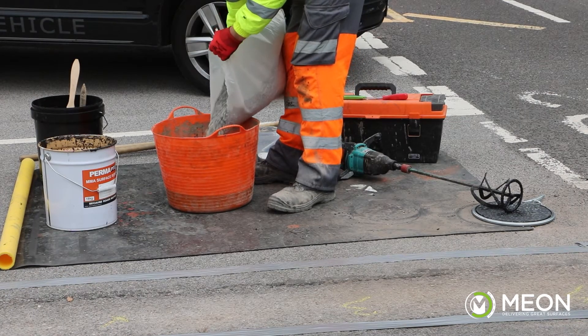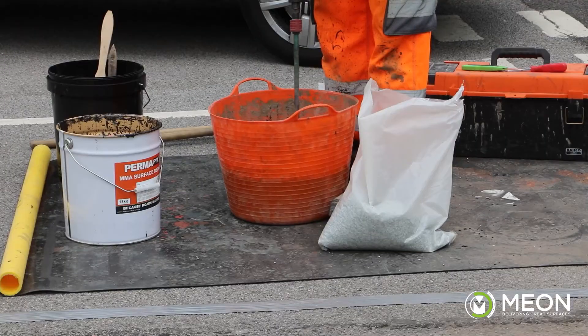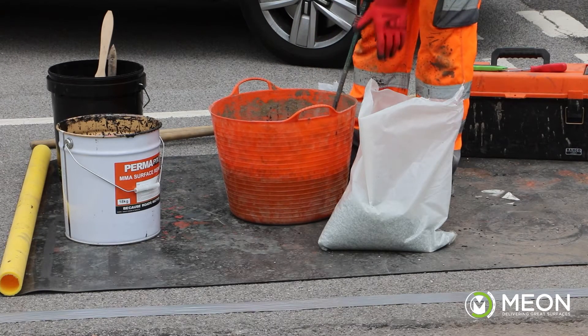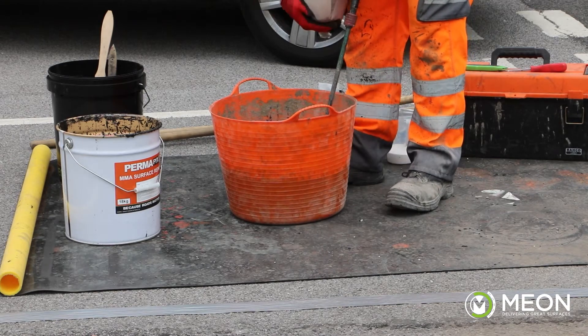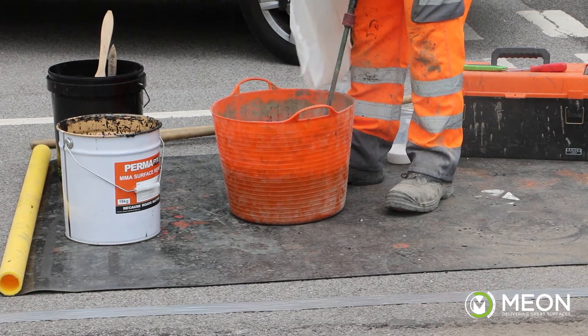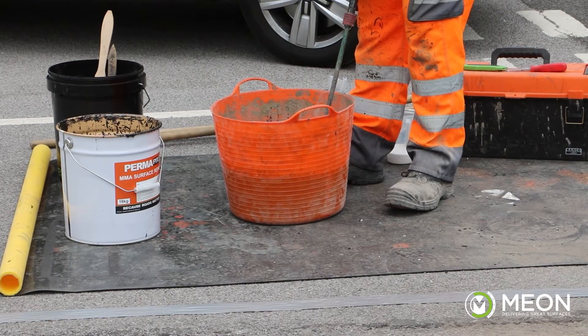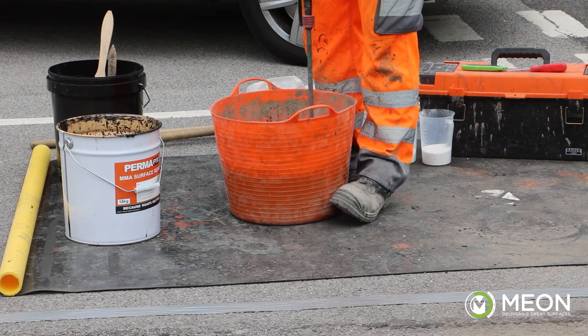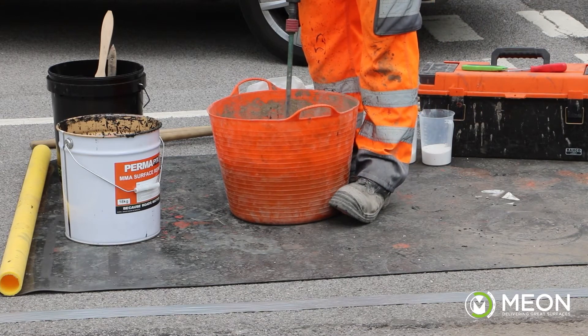Now we are ready to add the aggregate. We recommend pouring the resin into a flexible mixing tub with a slightly larger capacity than the tin. Steadily pour in the aggregate whilst mixing. We advise adding the aggregate at a ratio of one to one by weight — any extra aggregate beyond this will start to compromise the bond strength of the product.